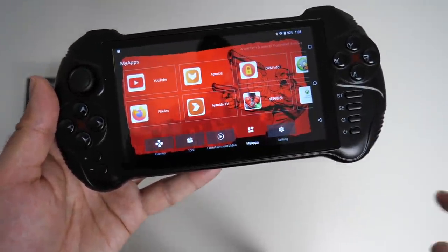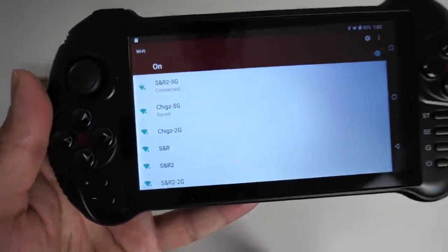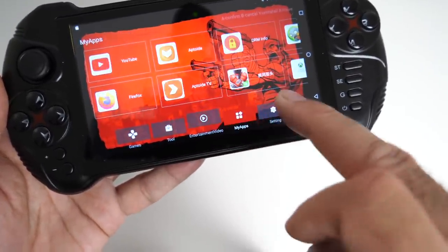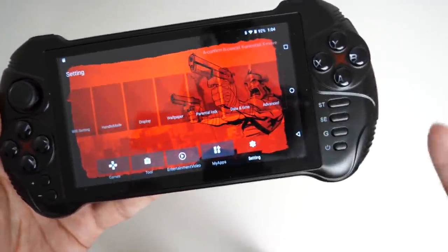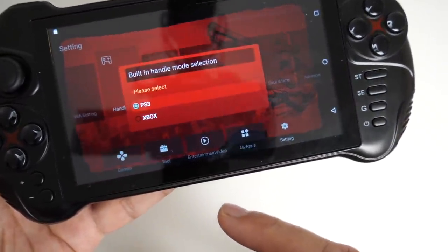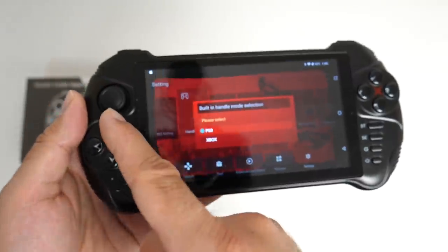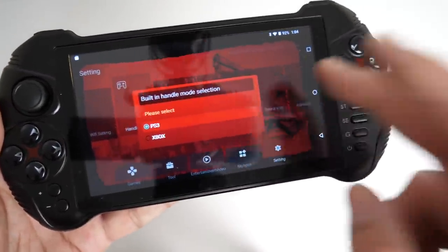At least the system menus are all in English. In settings you've got dual-band Wi-Fi, and the touchscreen itself is very responsive. You can choose to navigate with the touchscreen or use the joystick or D-pad — the choice is completely yours. You've also got different handle modes, so depending on what game you're playing you can emulate a PS3 controller or an Xbox controller. We've only got one joystick, so there's no dual joystick action, but it still works really well, especially for emulation titles.